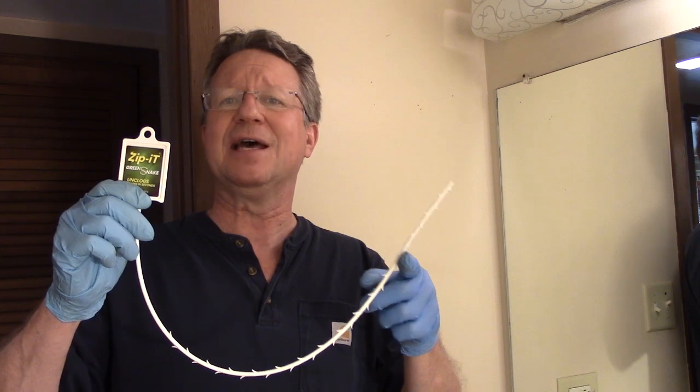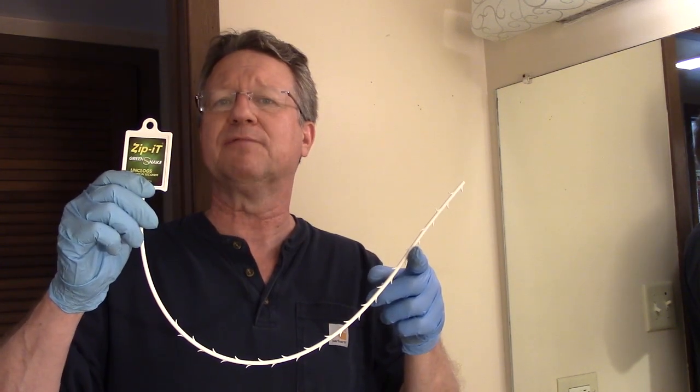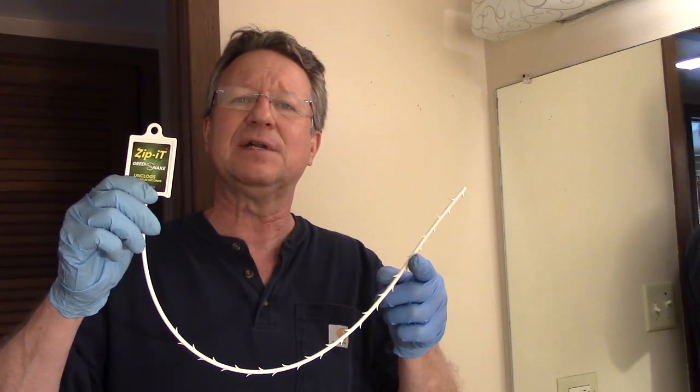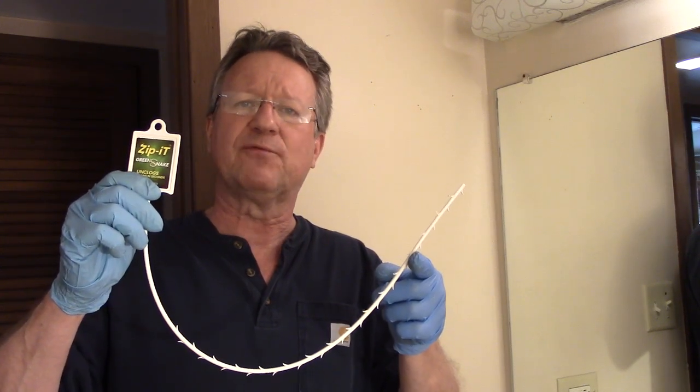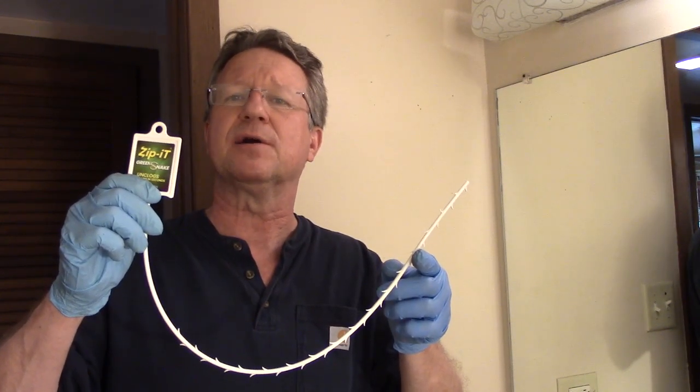the Zip-It Green Snake is a hand rod that you can push down into the opening of the drain. It's 21 inches long, so you can get down into the trap and break free what's clogging your sink. It also has small barbs on it to pull out any hair.